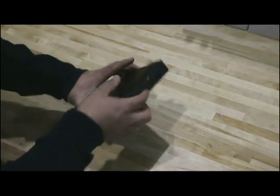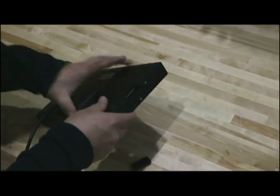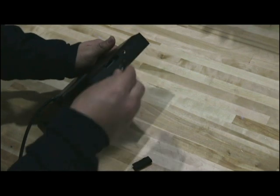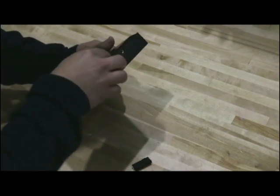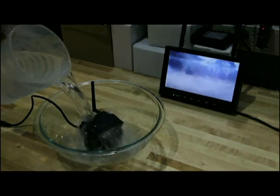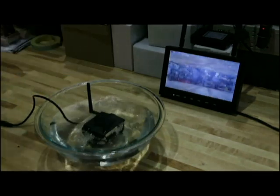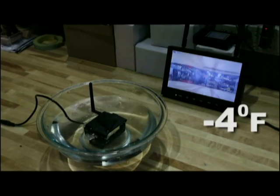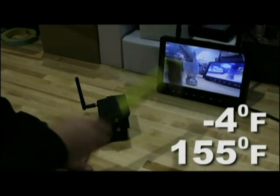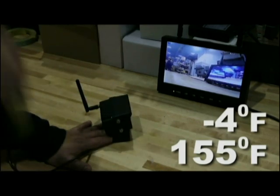The display features continuous recording capability with sound when used with an SD card, allowing you to record for weeks. In addition, the camera is built with water and impact resistant housing and operates in temperatures ranging from minus 4 degrees Fahrenheit to 155 degrees Fahrenheit, so it can stand up to even the harshest environments.